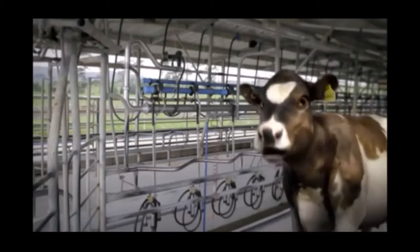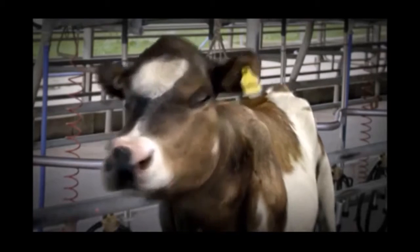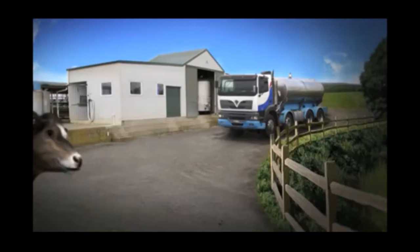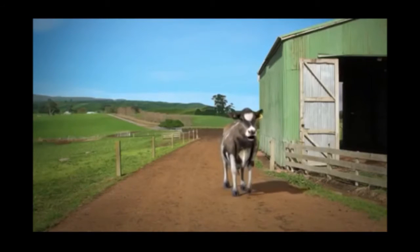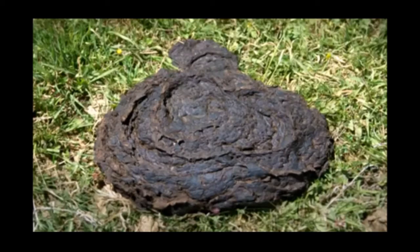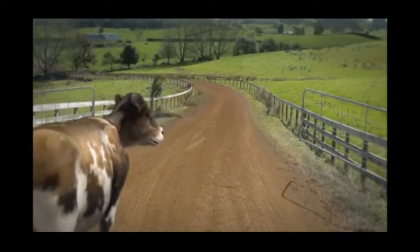And then we're milked here. These cups go on our teats and extract the milk. Then it's into a tank and collected by milk tankers. Now I'm off to the dairy factory to show you what happens next — and to give them all a big pat on the head for their great work looking after our milk. Not that kind of pat. Bye!